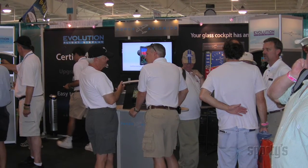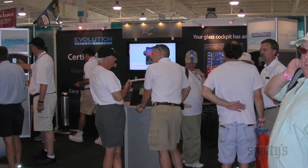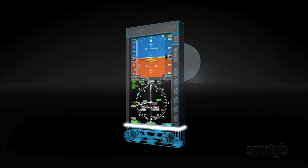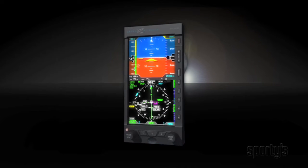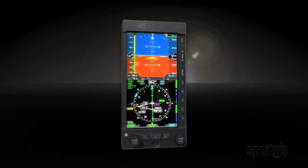Two years ago at AirVenture, I saw a large crowd gathered around the booth for a small avionics company. In my experience, this indicated someone had a hot new product. And they did. It was the Aspen prototype of a unique flight instrument system.